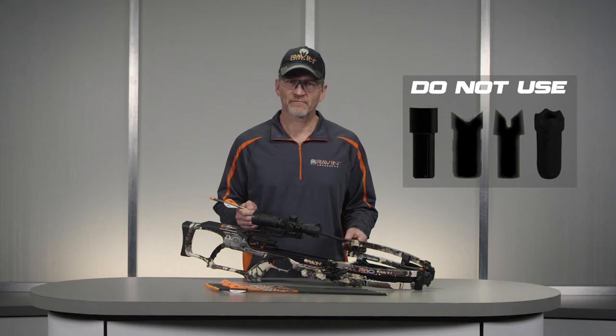The trigger and anti-dry fire systems are not intended or designed to be used with any other nocks, such as, for example, flat, half-moon, slotted moon, or universal nocks.